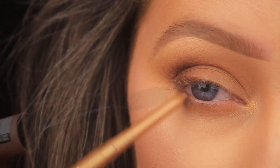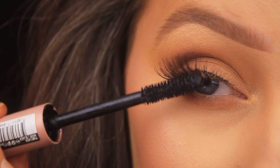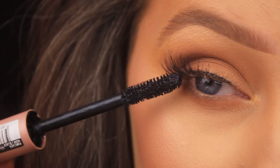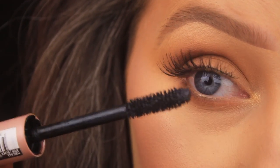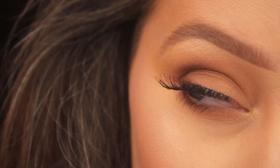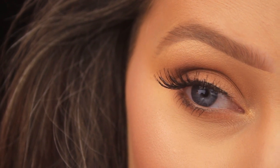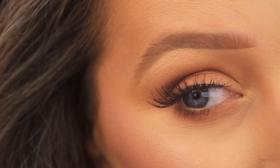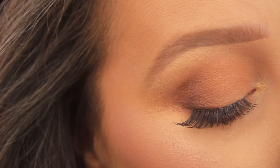I've added the Ardell Whispy lashes, applied a little further towards the outer corner for a nice bit of lift. I've used the L'Oreal Airbrush Mascara to blend my own lashes in with the false ones. And that's it! I hope you enjoyed the tutorial and found it helpful and easy to follow — let me know, and I'll catch you all really soon.